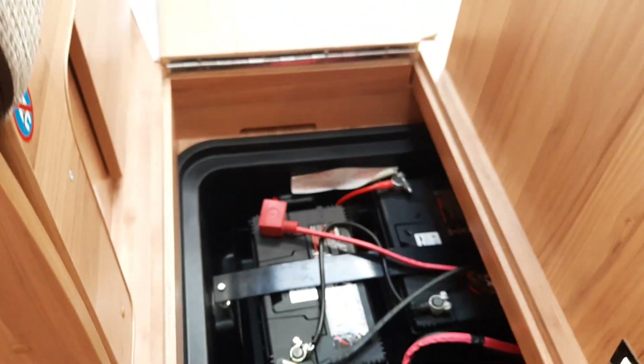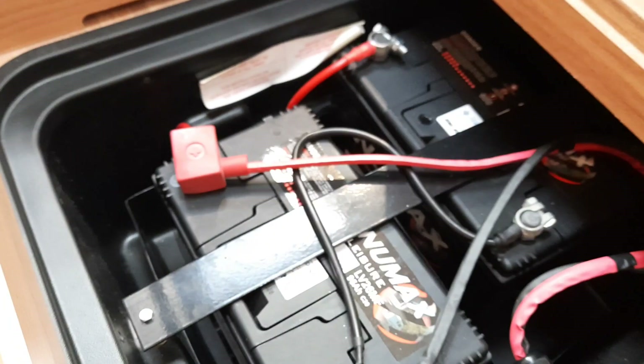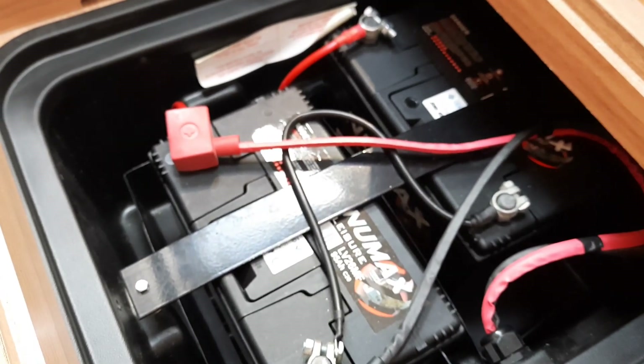Forward of that, under the hatch, there is a separate lid — that's where your leisure batteries are located. This particular model has two leisure batteries fitted.